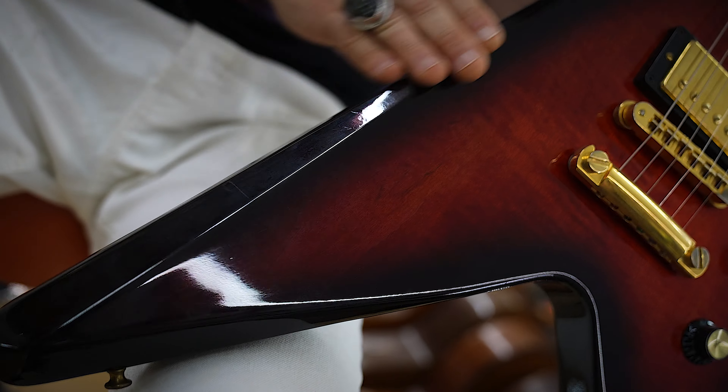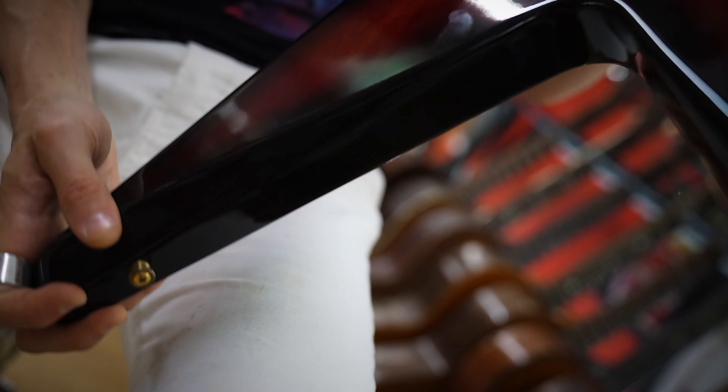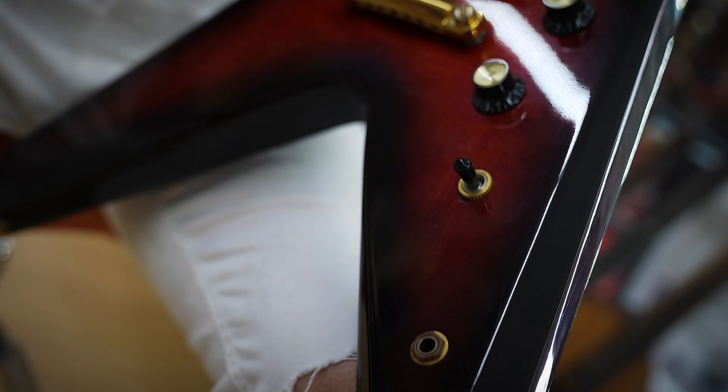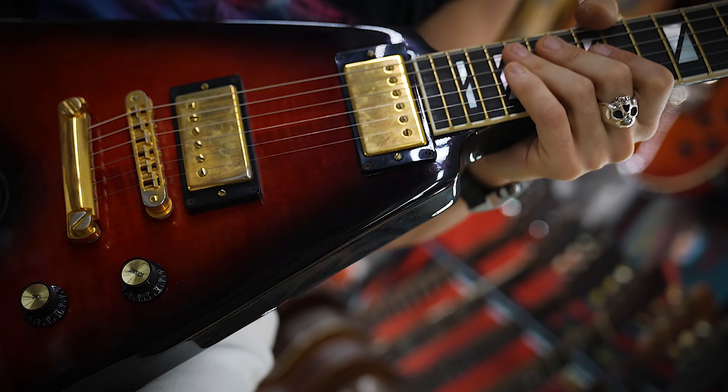These are '57 Classic pickups. I like the '57s. Another cool thing about this guitar is it has all these bevels — there were like the Designer V's and a few different variants. The V2 may have had some extra lines on it, but this has interesting contours.